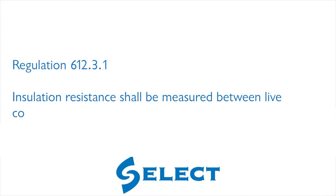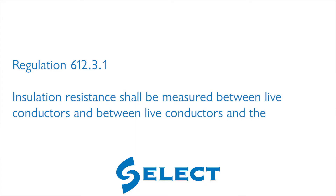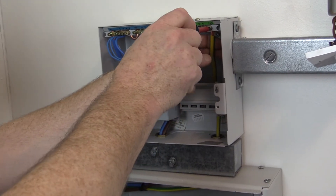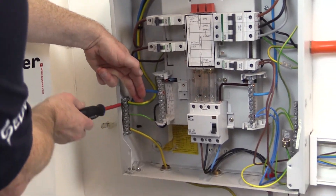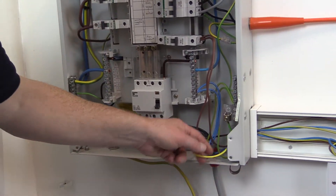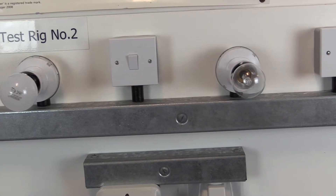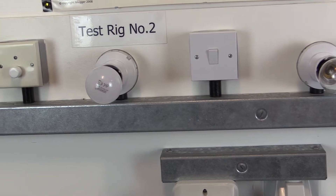Regulation 612.3.1 of BS 7671 requires insulation resistance shall be measured between live conductors and between live conductors and the protective conductor connected to the earthing arrangement. We therefore need to ensure the connection to earth has been made before proceeding. Where appropriate during this measurement, line and neutral conductors may be connected together.